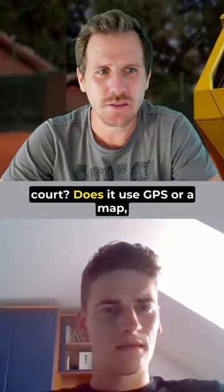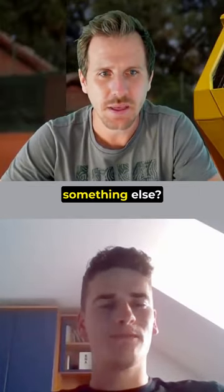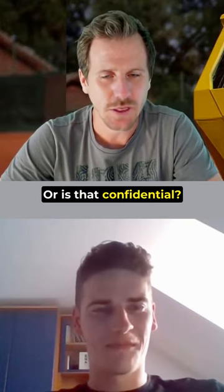How does the machine read the court? Does it use GPS or a map, something else, or is that confidential?